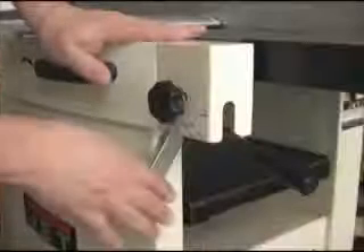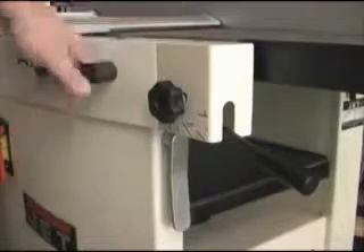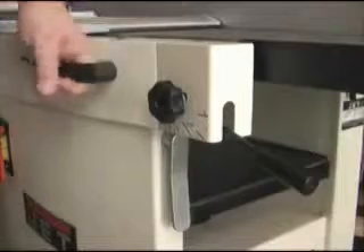To change from joining to planing functions, we release the table locking handles — there's one on either side of the cabinet. Then you use this handle and simply lift the joiner table up. When the table gets into its upright position, this lock falls into place and holds it there.